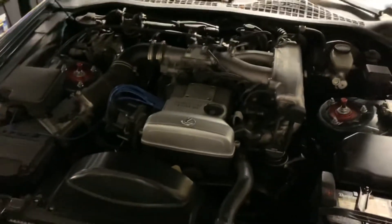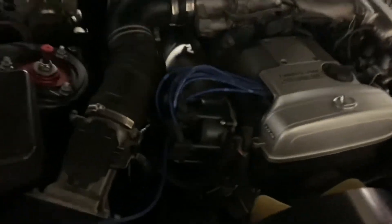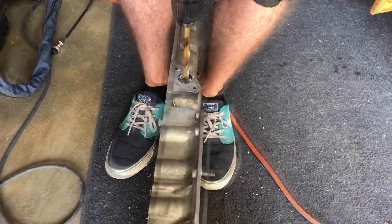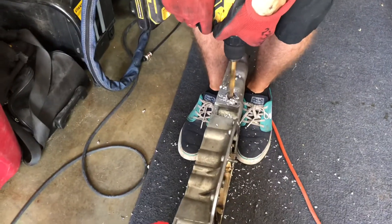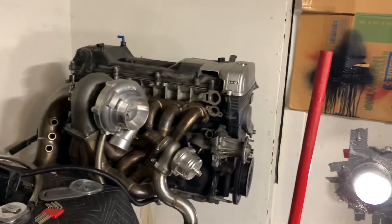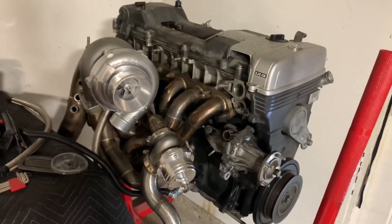The motor is all stock right now, all in A. It still has the distributor on there. Maybe two or three videos ago I picked up this motor, and I've just been collecting parts ever since.